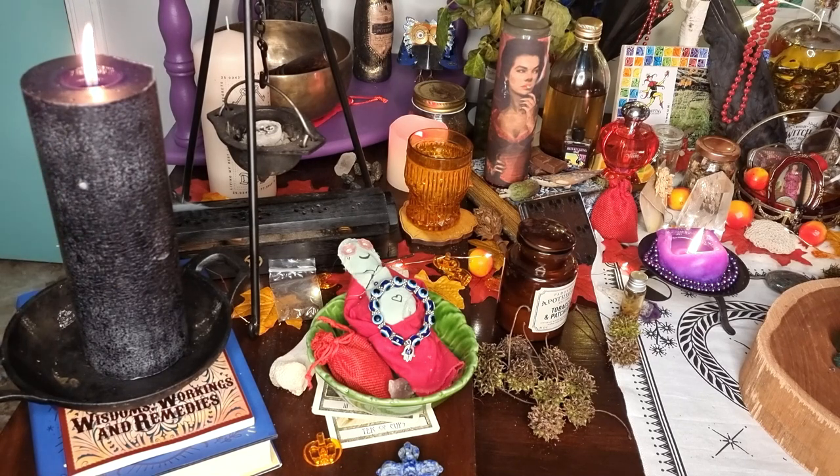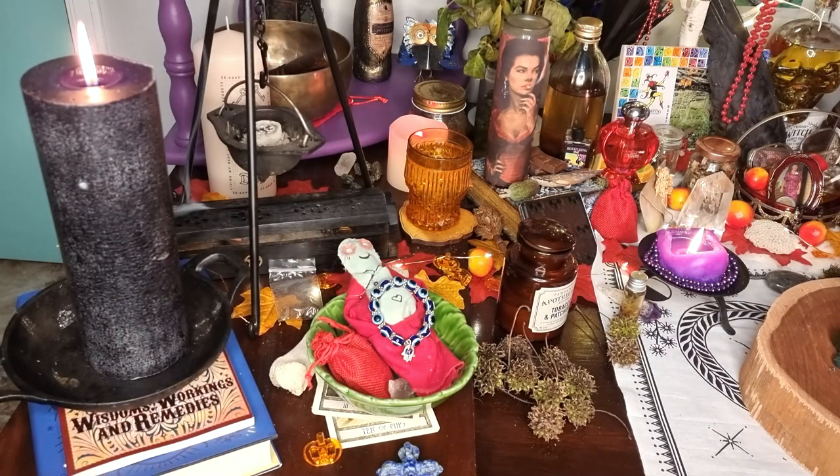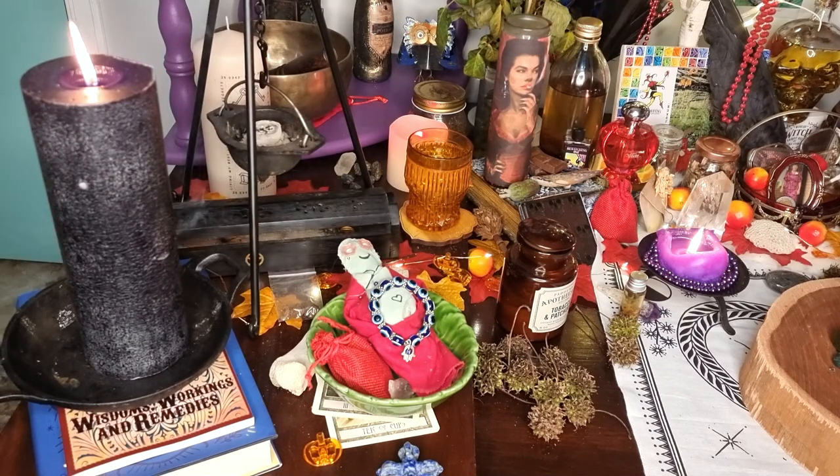I just want to mention too - on my working candle, I actually have carvings on there which I've turned around the other way. They're symbols of power, and I also dress it in oil. So if that's something you're wanting to do for yourself, it's a little tip. Behind there I have this cool incense burner - I love this one. It's got pentacles on it. I just found this in a $2 store and I was like, holy shit, this is awesome! I've never seen one that I've liked so much.